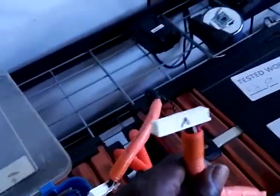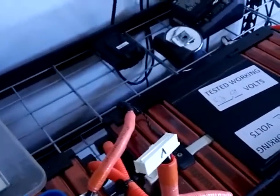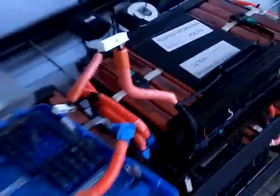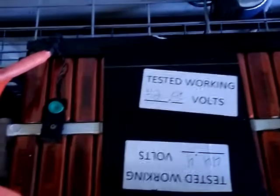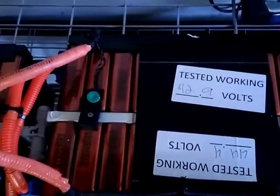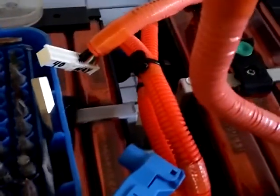They come with leads all set up — if you wanted to use a BMS or cell monitoring, they're all ready for that. They also have two batteries literally in one: one entire bank of cells and then a second bank of cells, each around 44.4 volts. On the side you can see the specialized terminal configuration — you have two terminals on one side and two on the other, totaling four.